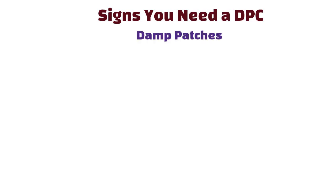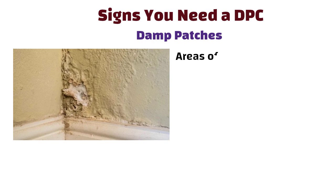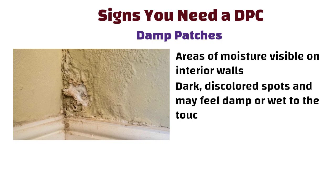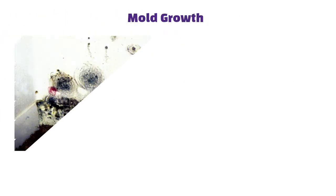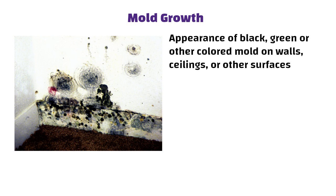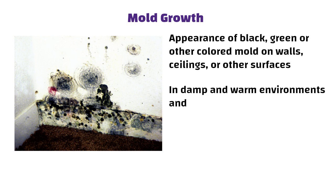Signs you need a DPC. Damp patches are areas of moisture visible on interior walls; they often appear as dark, discolored spots and may feel damp or wet to the touch. Mold growth refers to the appearance of black, green, or other colored mold on walls, ceilings, or other surfaces — mold thrives in damp and warm environments and can spread rapidly if not addressed.